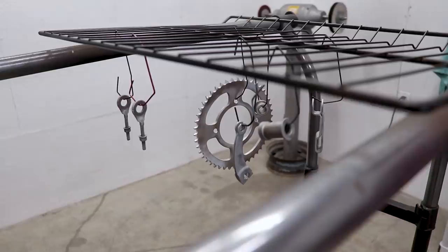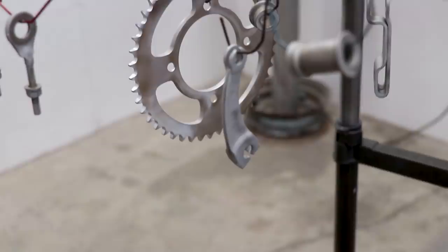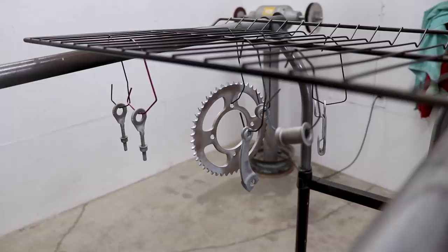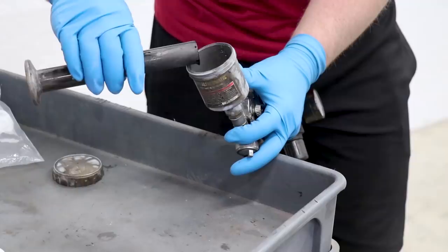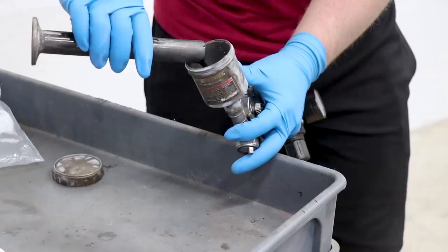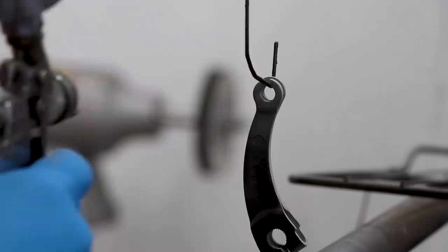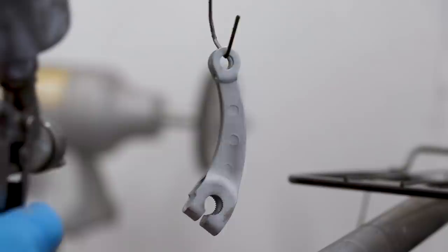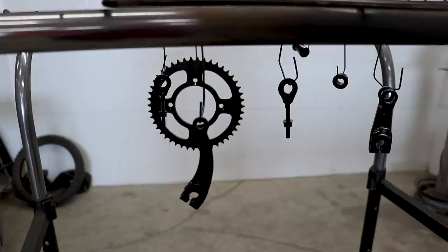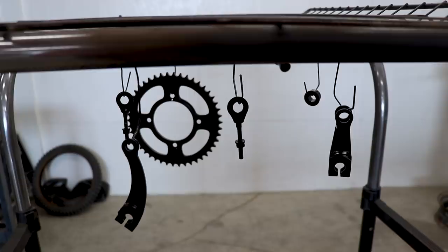I'll be using graphite black Cerakote sprayed with a mini HVLP gun. One of the coolest things about Cerakote is you don't have to mask anything off — even splines or threads — it's just a really thin coating that holds up really well. You could even Cerakote spokes and nipples; I'm not going that far with this bike but just an idea. Now the parts are all sprayed — gonna let them sit about 15 minutes to dry then pop them in the oven for an hour at 300 degrees to cure.